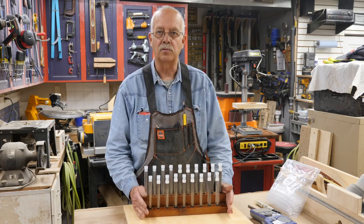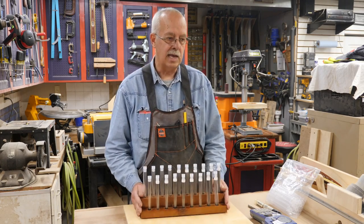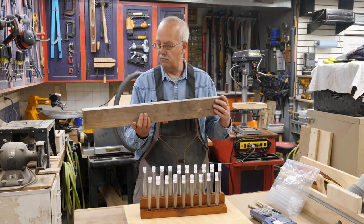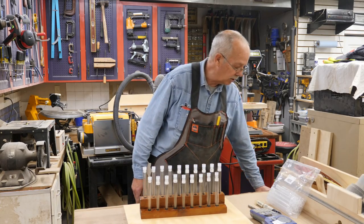So what are all the components here? The base is actually part of an old 4x4 fence post, which happened to be western red cedar.